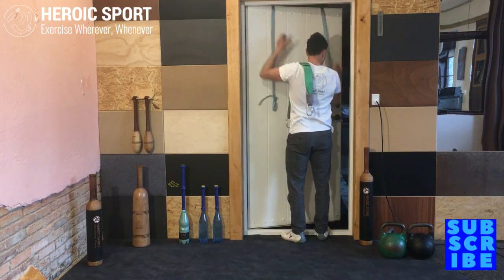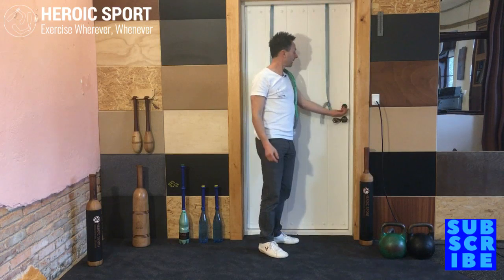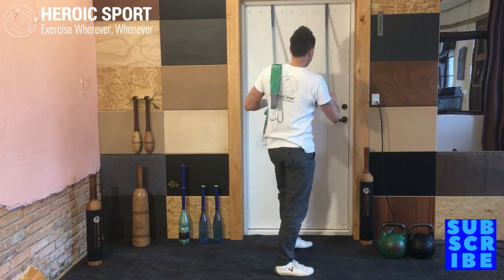I just hook the straps on the other side. I've got the luxury of having a lock, so nobody's going to open the door and I'm not going to crash while I'm training. Hop, pull on the straps — there you go.